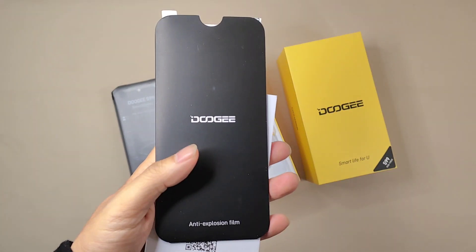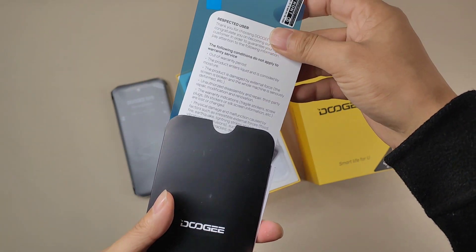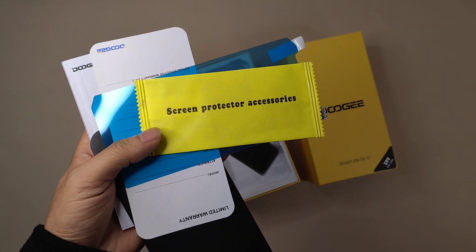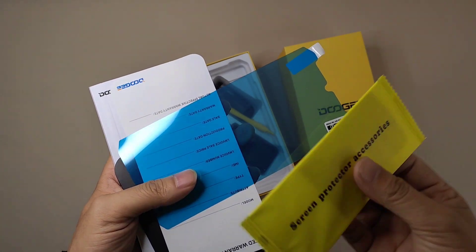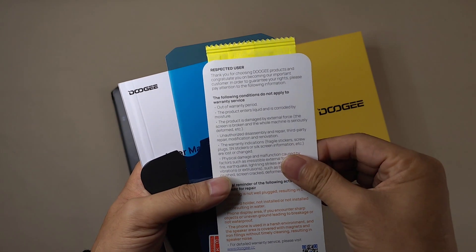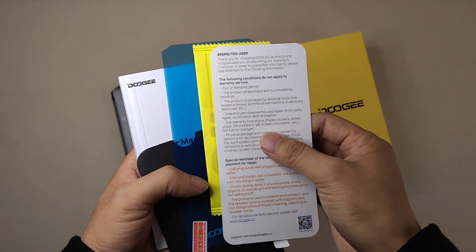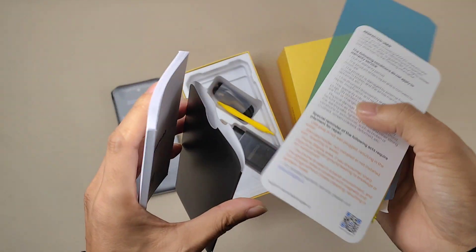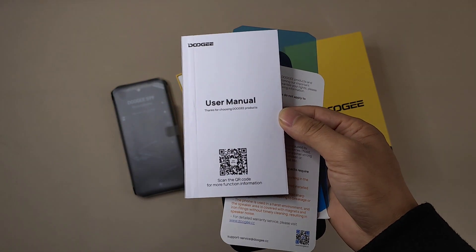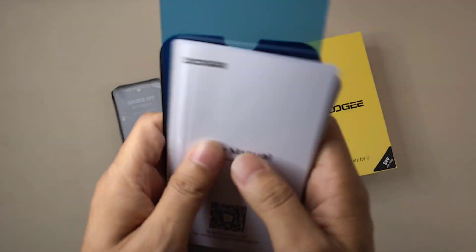In the box you can also get an anti-explosion film — this is the screen protector film — and also the cleaning screen protector. Here is a limited warranty card for the Doogee S99, and also the user manual. You can scan the QR code for more functions. Let's put these aside first.